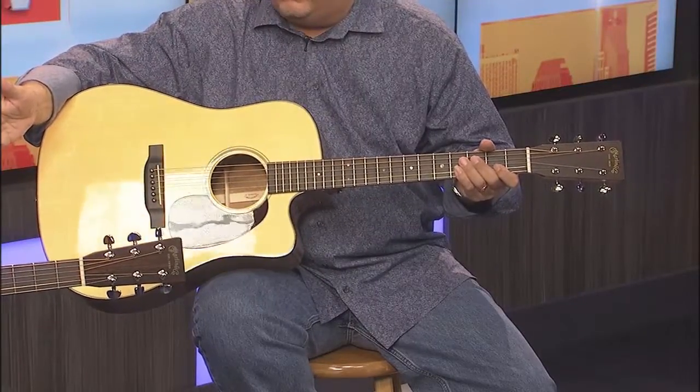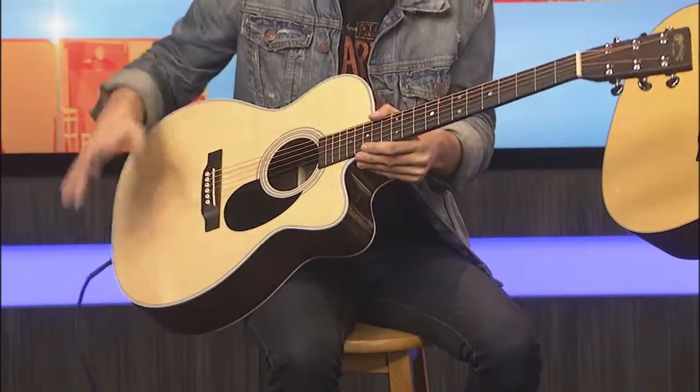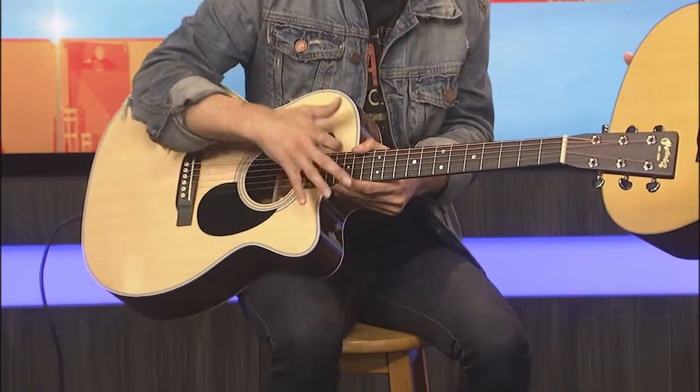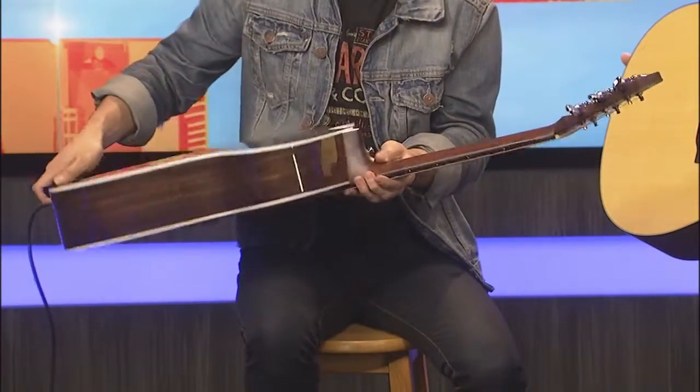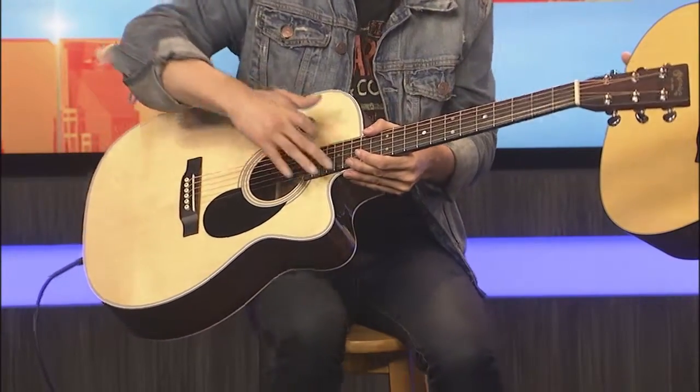And the model you're holding is just incredible. This is the OMC28E, and one thing you want to know is that it's like an OM and a 28, so it's rosewood back and sides. Look at how beautiful that is. It's got the 28-style appointments. And the cutaway — C in Martin nomenclature always stands for cutaway.